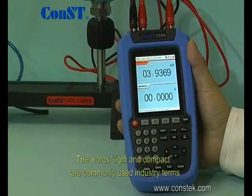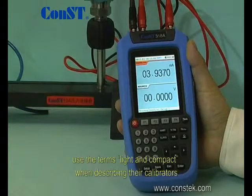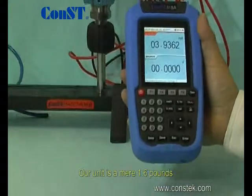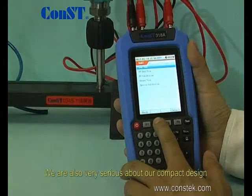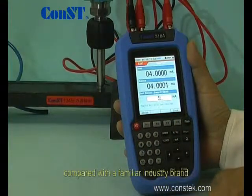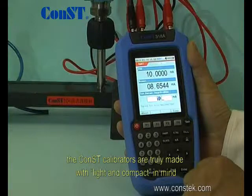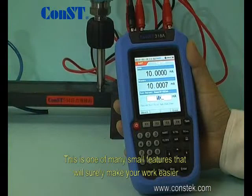The words light and compact are commonly used industry terms. Many manufacturers, including other calibrator manufacturers, use these terms when describing their calibrators. We at Const do not take these words lightly. Our unit is a mere 1.6 pounds, nearly half the weight of other so-called light calibrators. The size of our rugged handheld unit is only 7.6 inches long and 3.9 inches wide, compared with a familiar industry brand that is over 9 inches long and 5 inches wide. Const calibrators are truly made with light and compact in mind, and this is one of the many features that will surely make your work easier.